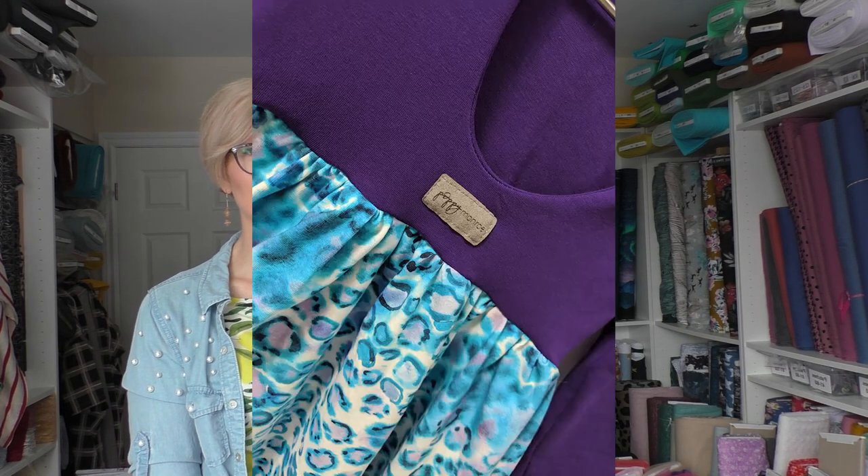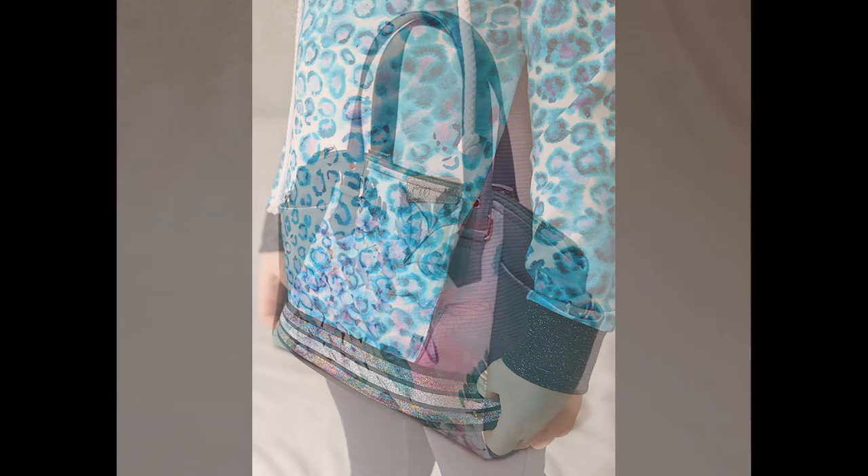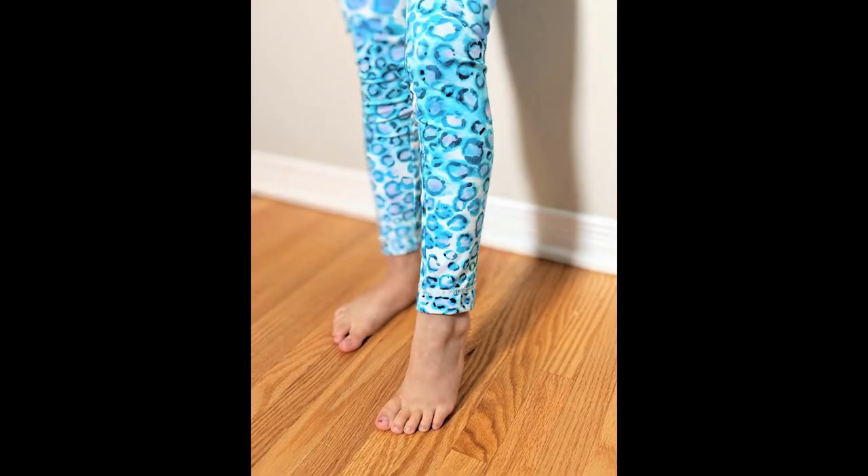The Art Box is released four times a year and the prints are matched with a selection of matching trims and notions. They are very limited, so you should make sure to grab one while supplies last. The prints are usually not reprinted until the next year.